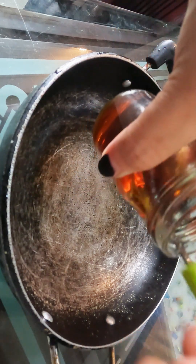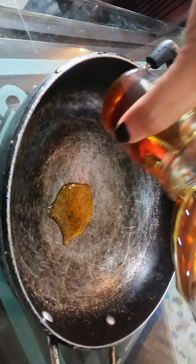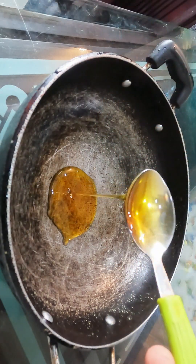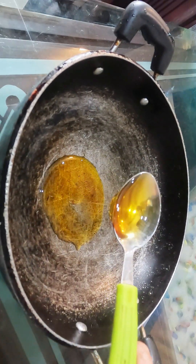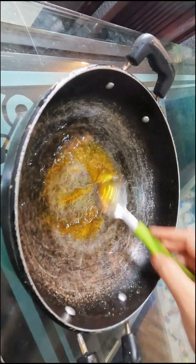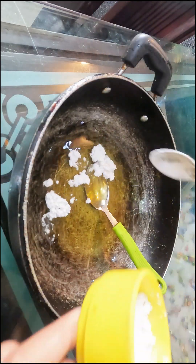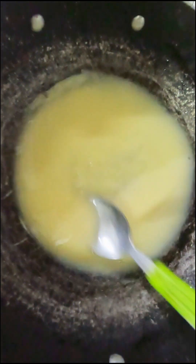This is a natural homemade Botox cream remedy that I am using. I am using 2 tbsp of milk, rose water, and cornflour. Let's mix it on a medium flame.